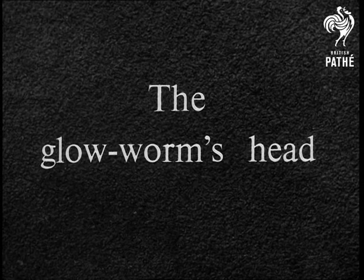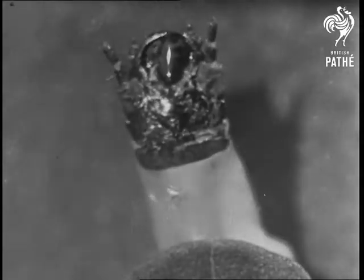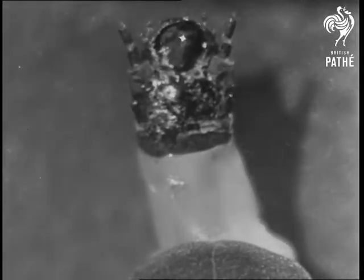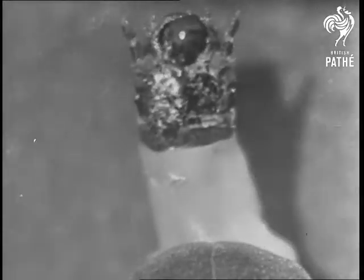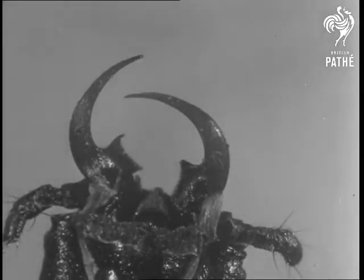The glow worm's head is interesting. It can be pushed out from the scale-like covering by means of a long neck. On the head are two curved, hollow, sharply pointed horns.